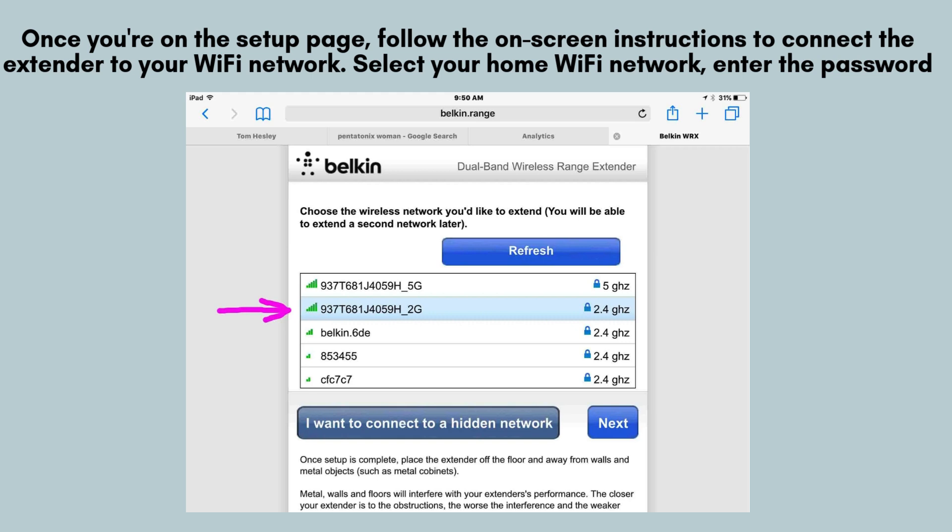Once you're on the setup page, follow the on-screen instructions to connect the extender to your Wi-Fi network. Select your home Wi-Fi network, enter the password, and wait for the extender to establish a connection.